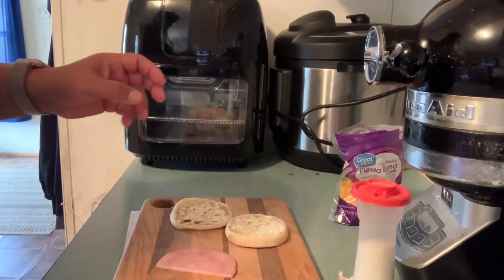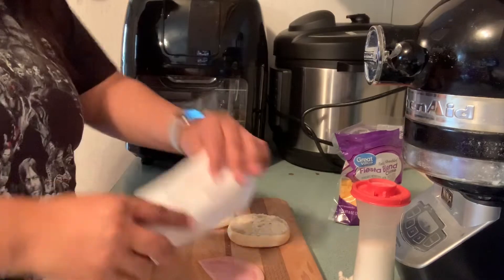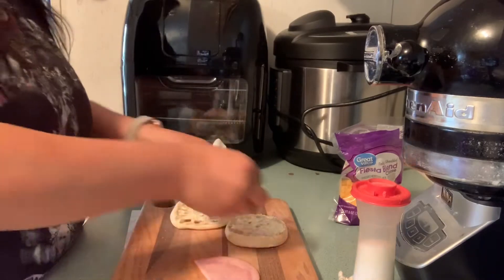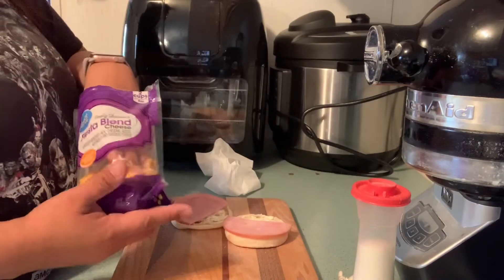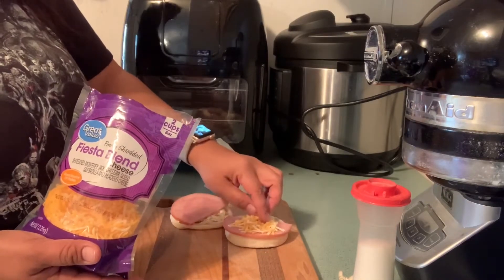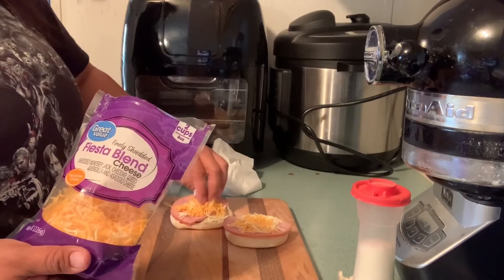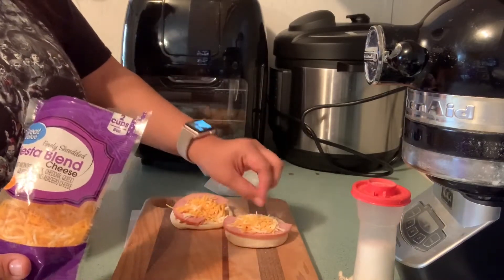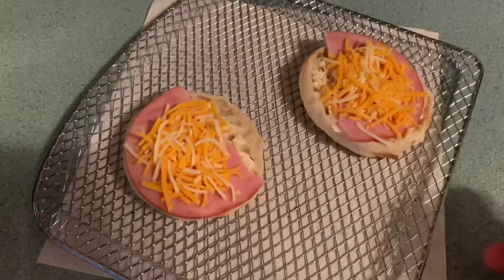I'm gonna put half of it on here and half of it on here. I probably use this cheese — I usually use the mozzarella cheese but I'm just gonna use shredded fiesta blend cheese, it is Great Value. I put a little more on there but I just wanted to show how I actually put it together.